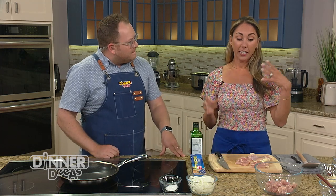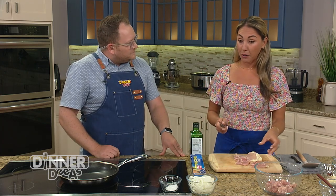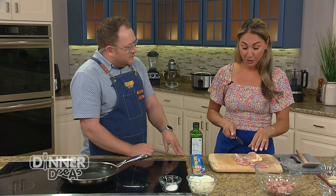The first thing we want to do is get the marinade done for the chicken skewers, because the more flavor we infuse earlier on, the better. We can marinate for a couple hours or overnight — it's up to you how much time you have.